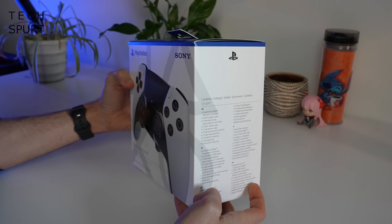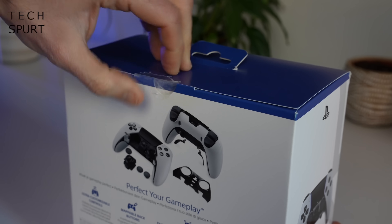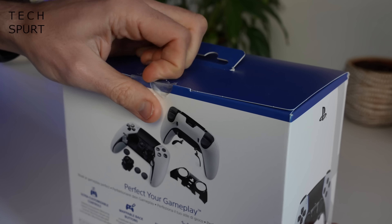So first up, what do you actually get in the box for your £210? Well, for a start, you get the worst sticker I've ever had to deal with. This thing does not want to come off.